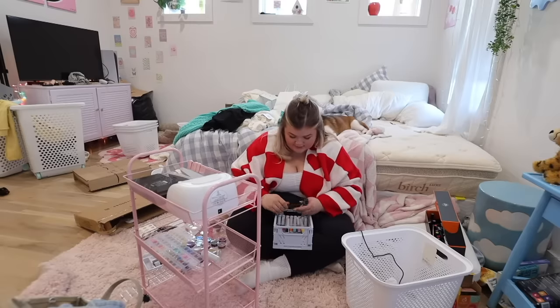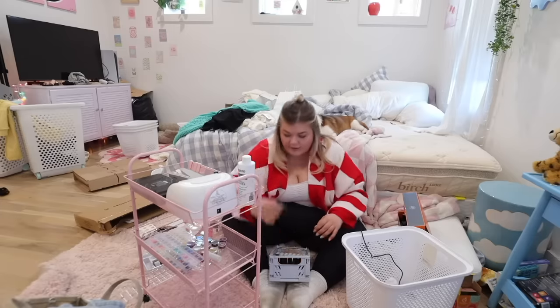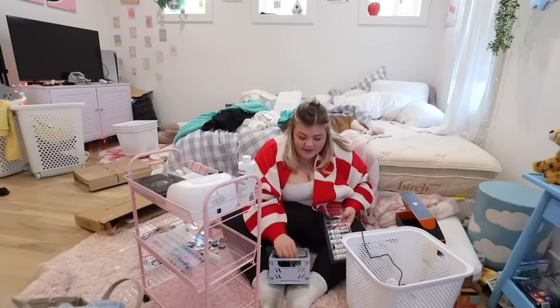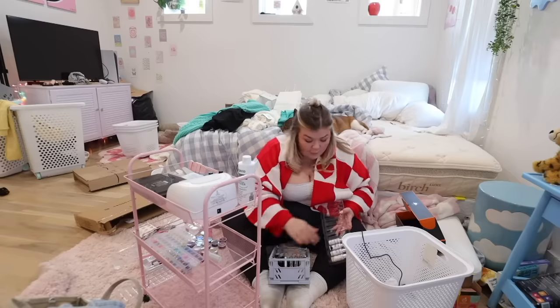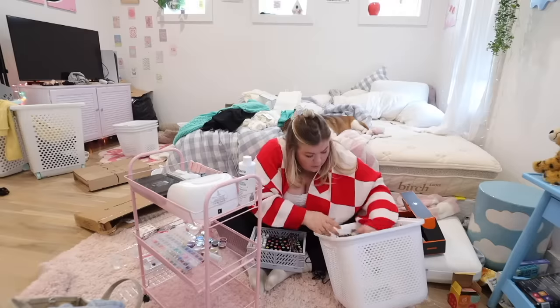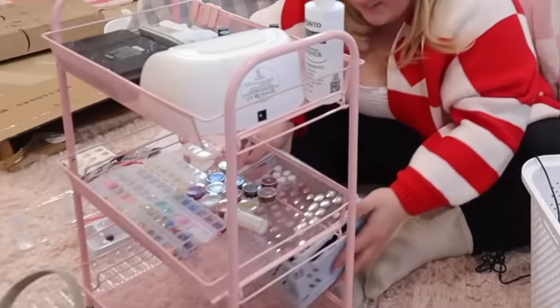I'm just putting all these nail polishes in here. My nails are going to look really bad for a while, but eventually I'll get better at it. I gotta watch some videos and actually learn — if you know how to do gel X nails, leave me some tips. I didn't buy the fanciest nail polishes, I just wanted a bunch of colors. You can use two colors to make a new color — that's the beauty of art. I'm gonna put the polishes on the bottom because they're kind of heavy. My eyelash separator, look at all my colors.